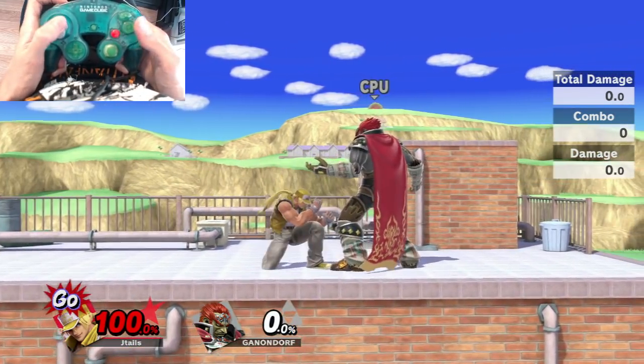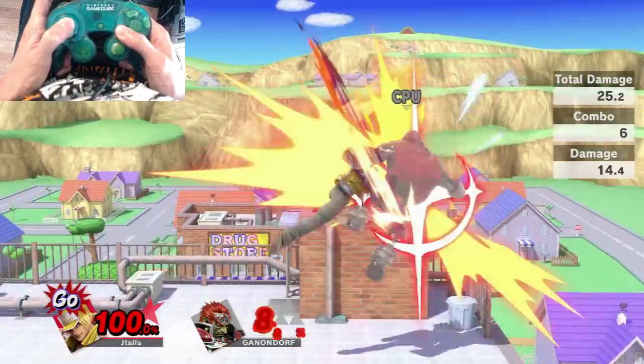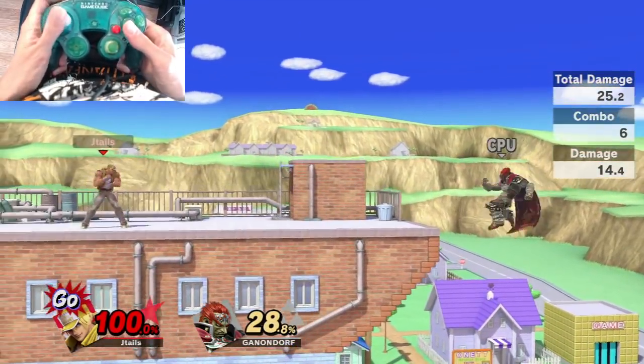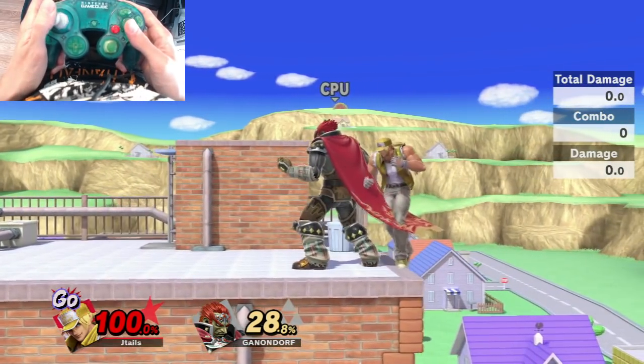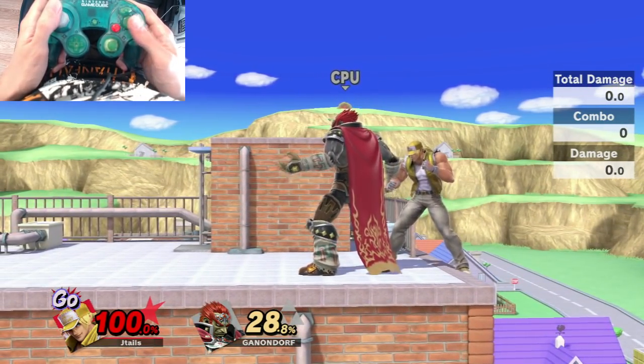Alternatively, you can do Down Tilt, Jab, Jab, Down B — or Down Tilt, Jab, Jab, Shoryuken. This is Terry's main bread and butter that you'll use to rack up a lot of damage.